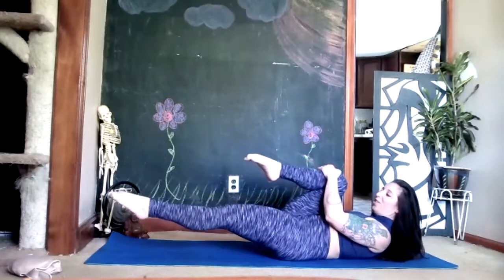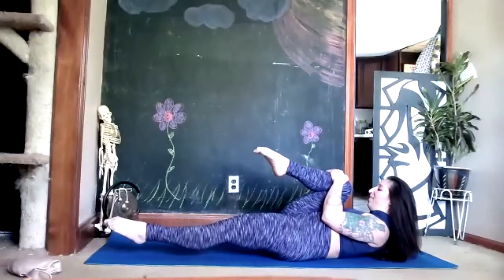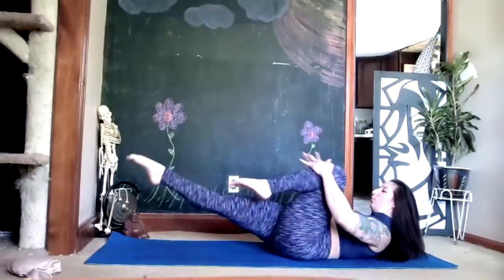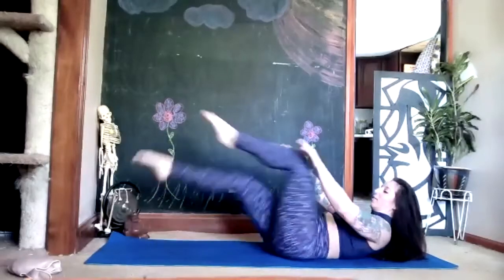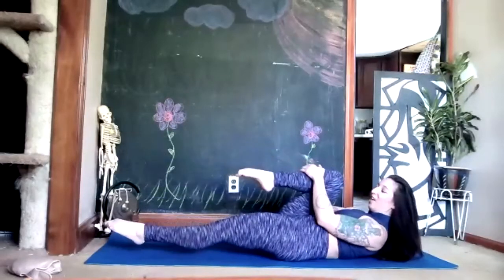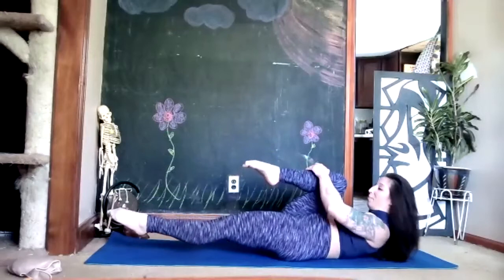Stay up — pull your right knee into your chest, take a deep breath, pull it closer, reach the left leg away. Exhale, switch your legs, inhale — pull it closer, stretch it away. Exhale, switch your legs — keep going right and left. If you are tired you can take a modification but try to stay up.